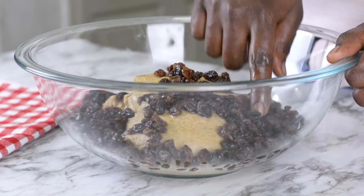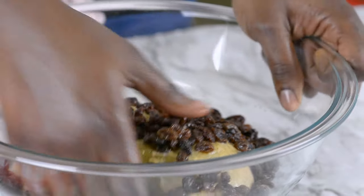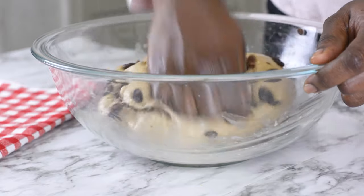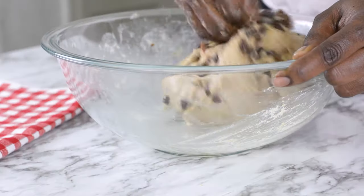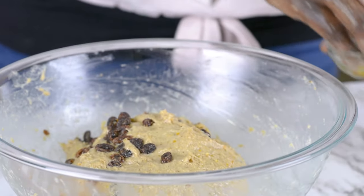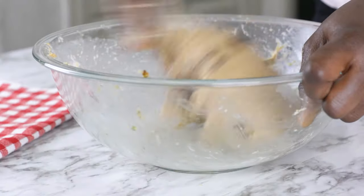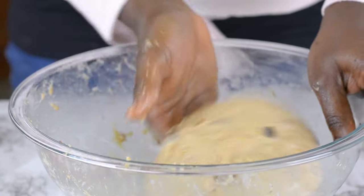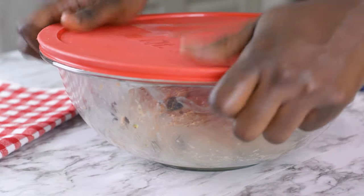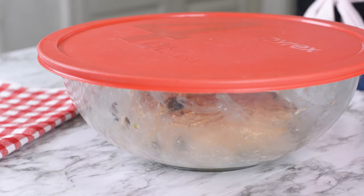I'll now be mixing the raisins inside the dough. Before I do that, I already oiled my hand a little bit, just to be able to manage the dough properly. If you feel the dough is getting too sticky again, feel free to oil your hand a little bit. After about a minute or two, you should have been able to incorporate all the raisins inside the dough. I'll now be covering this and leaving it to rest for about one hour until it's doubled or almost doubled in size.